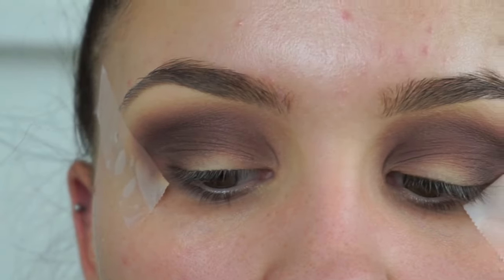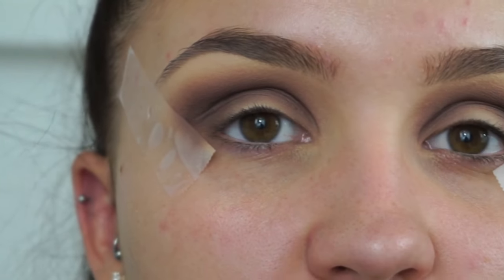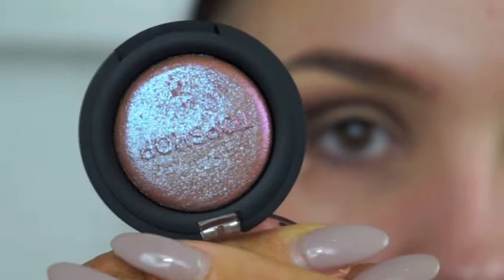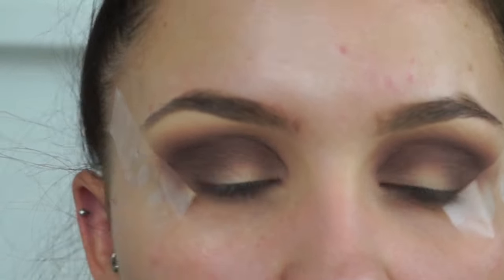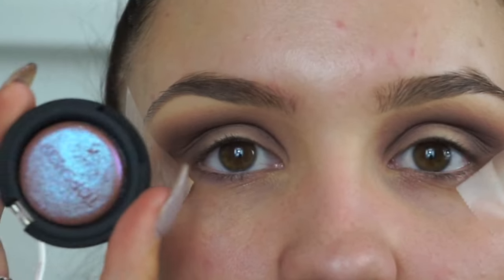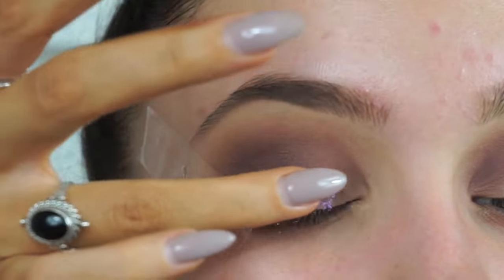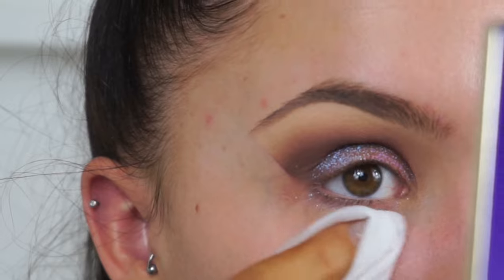I'm going back in with my MAC 224 blending brush to softly diffuse all the edges. Now for the star of the show — the main eyeshadow — this is the shade Wax and Wane from the Topshop eyeshadow range. It's a beautiful duochrome eyeshadow, a pinky-purple that reflects a beautiful teal blue. I've gone with purple tones in the crease to match. Because this is more of a pigment eyeshadow, I'm applying it with my ring finger, pressing it all over the center of the lid and into the inner corner. Then I'm using a makeup wipe to clean up any fallout.